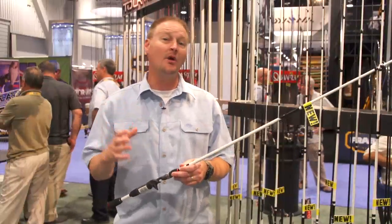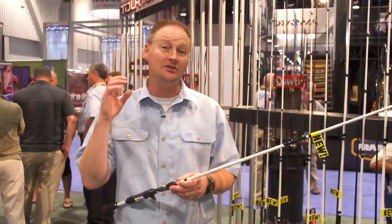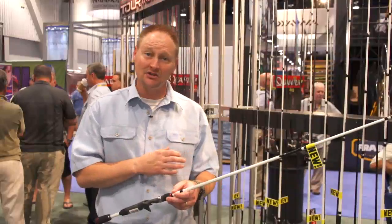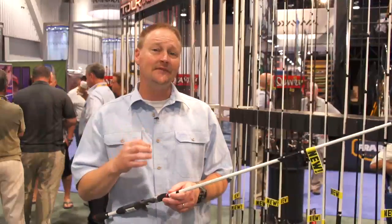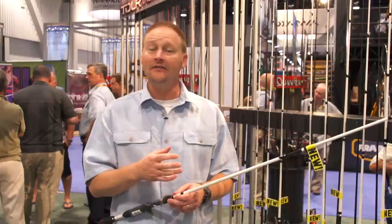Hey everybody, Chris Strickland here, and I'm the Quantum Product Manager at iCast in Vegas 2013. I want to introduce to you the new Accurus Rod Series, available in casting and spinning actions. It's an HSX54 Modulus Blank, which means it's really durable, yet it's very, very lightweight.